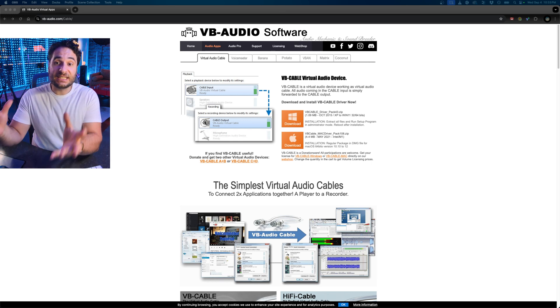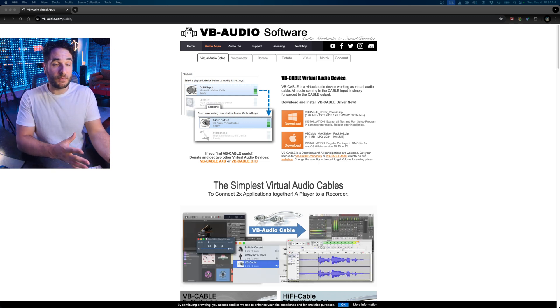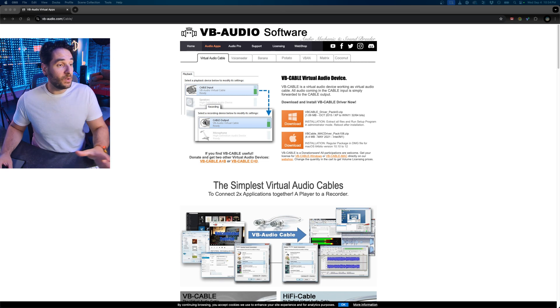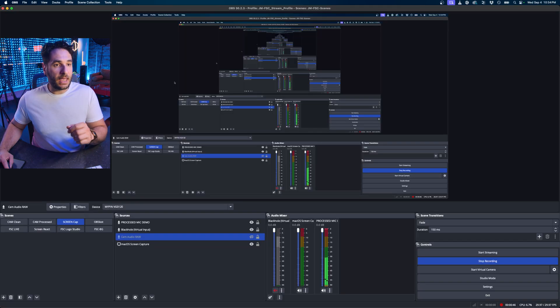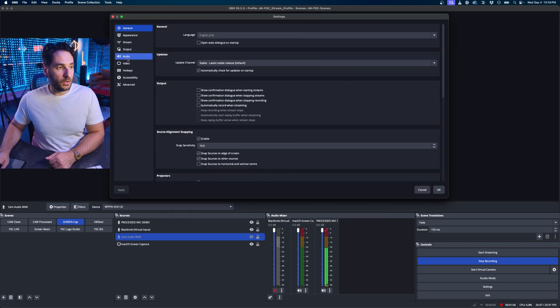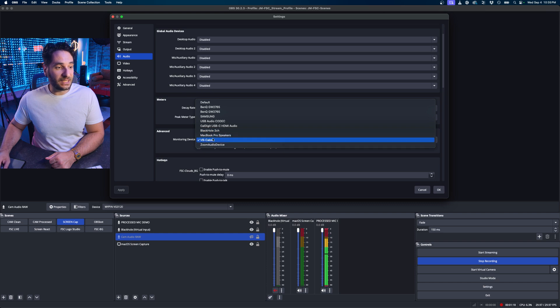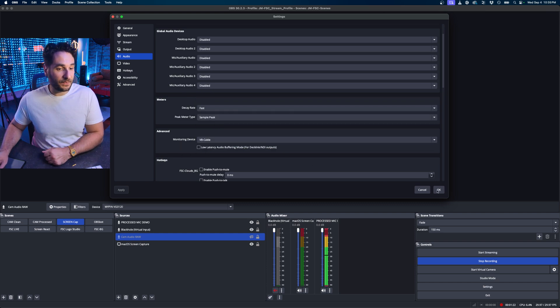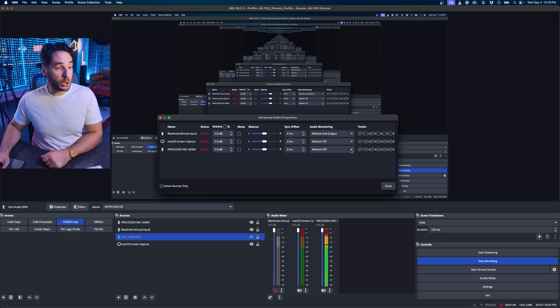To send our now processed and good-sounding audio out of OBS and into another application — if you want to video call or stream in different software — you would use a virtual audio out. You can do this with free software called VB Audio; the link will be in the description. Download and install it for Windows or Mac. After you've installed and rebooted OBS, go to your preferences under settings, select audio, and under advanced, select the monitoring device to VB Cable. This is our virtual audio out. Then we have to tell our processed audio mic to go through that virtual cable, so make sure your processed mic is set to monitor and output. This will now send the processed audio through that VB Cable.